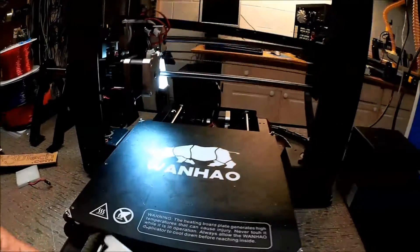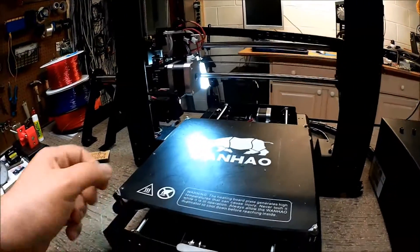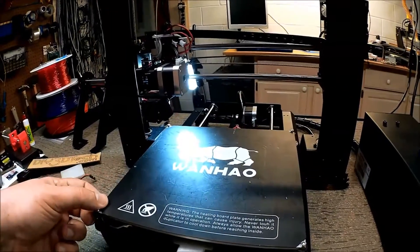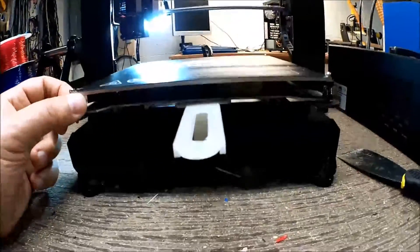I'm using the old support to film this. Let's see what happens when we put the new support on. And it's still hitting.